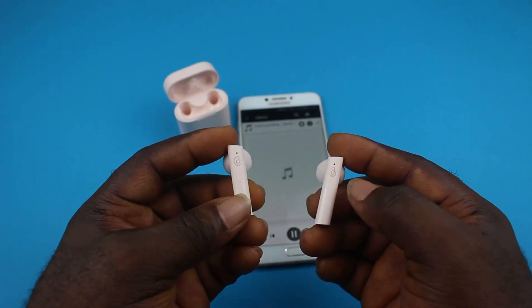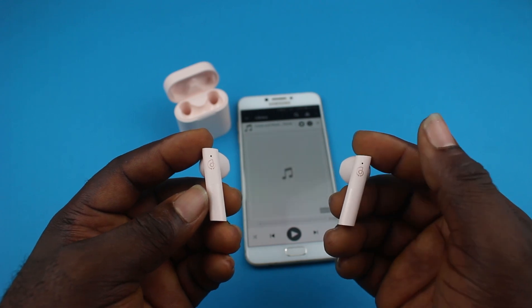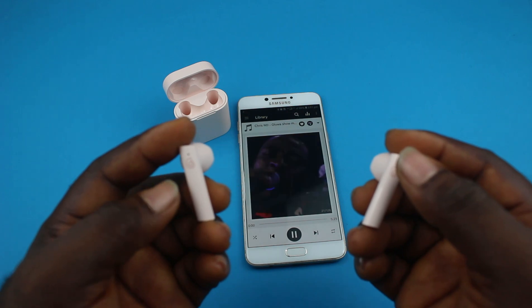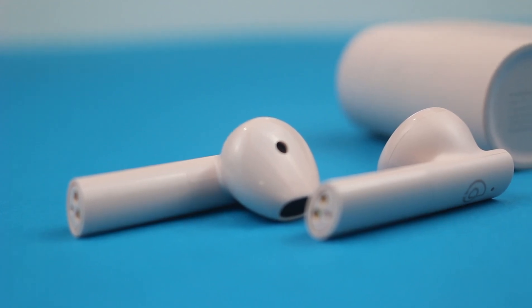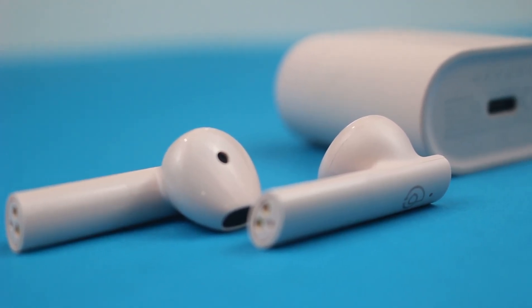The controls are very okay. A soft touch on the bud will play or pause your song and also answer your calls. Double tap the left bud to play the previous track, and double tap the right to play the next song. The battery has a 310mAh capacity that lasted up to 5 hours in my usage time, and that's acceptable.